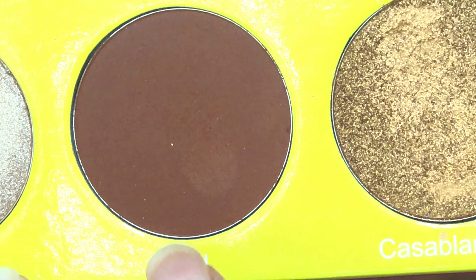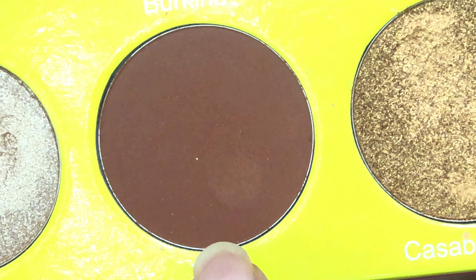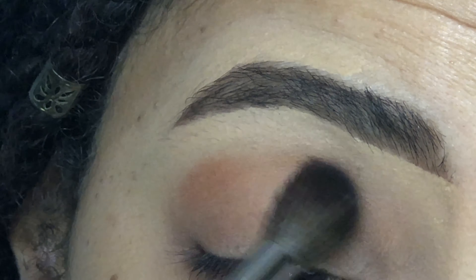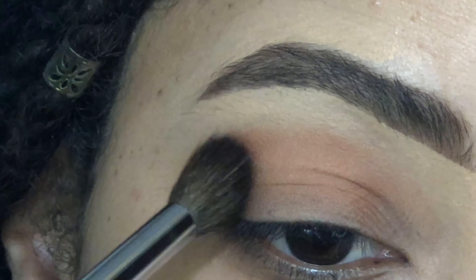So without further ado, we're going to go ahead and jump into the video and I will see you guys in the next one. Hi guys. You know the drill. First we need a crease color and it's going to be from my Masquerade palette. It's this dark brown called Zulu.